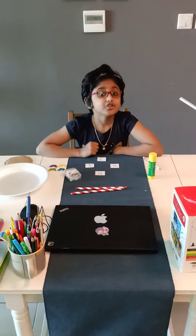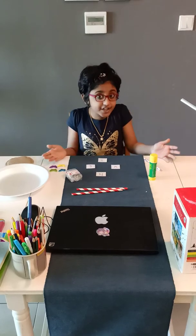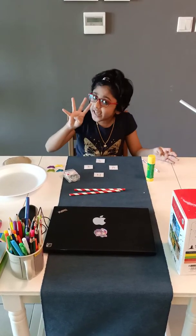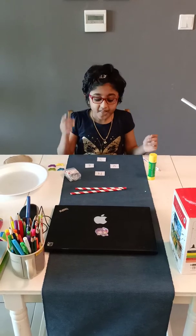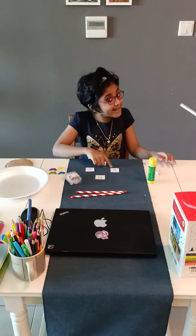Hello all, today I am going to make a compass, a direction compass. As you all know, there are four directions on a compass. They are north, east, south and west.